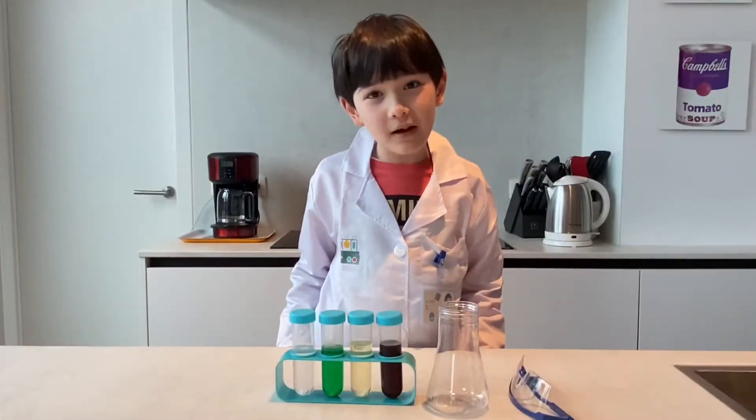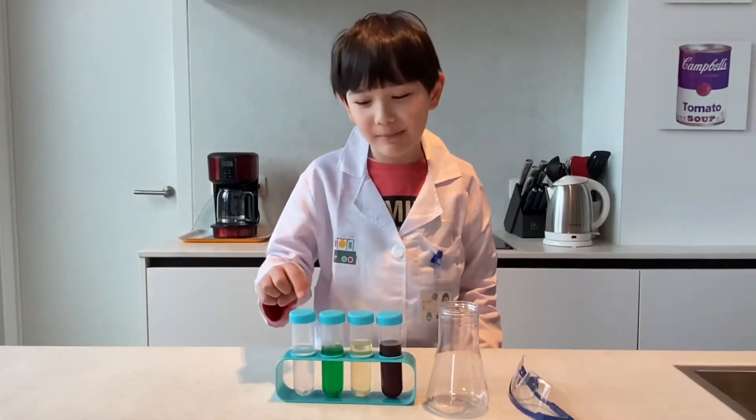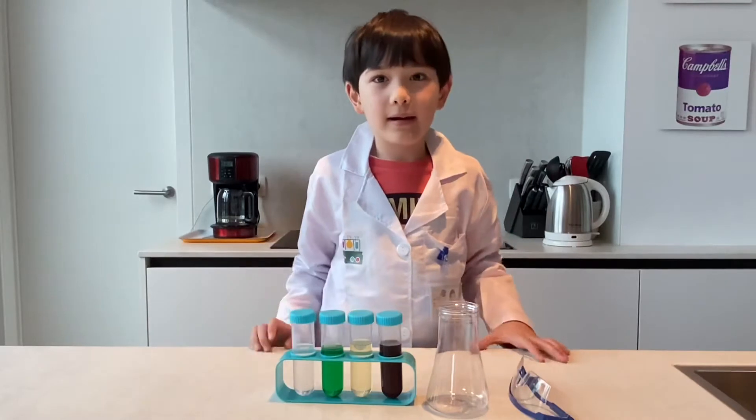Hello, my name is Enzo. Today we're going to do a science experiment and here we go.